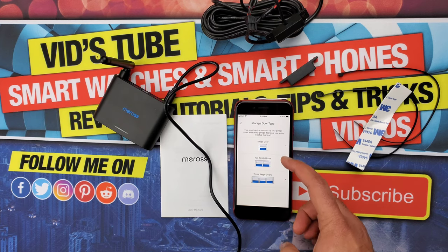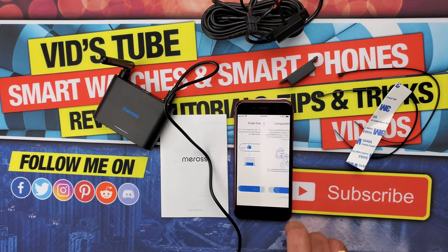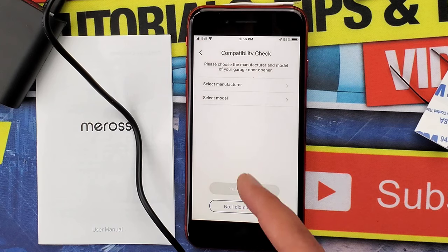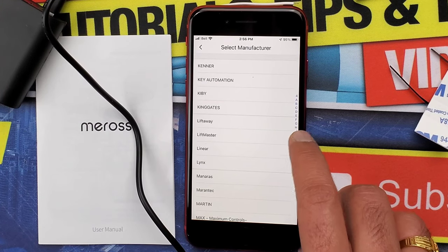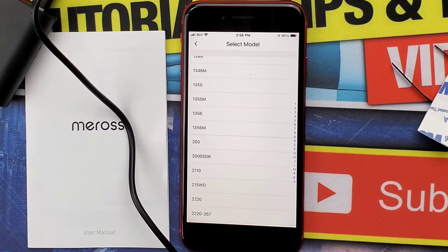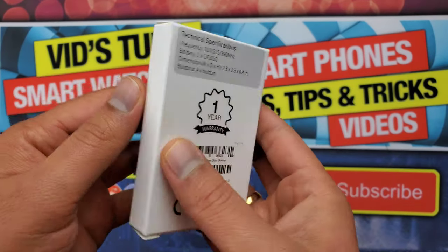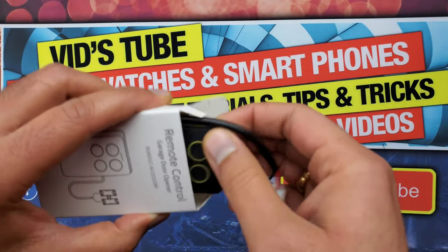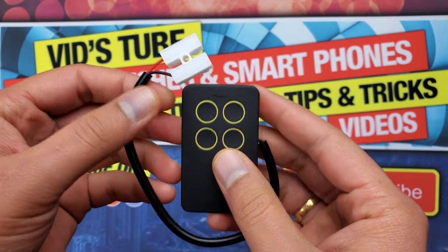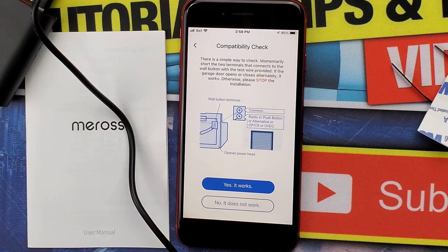The app will prompt you for a compatibility test, which you can skip if your garage door opener is listed on the compatibility table. In this test, the app asks for your garage door opener's name and model number. If the app indicates you need an accessory, email them at the address listed in the app and they will send you a remote control duplicator — a universal garage door remote control signal cloner. You can also do a quick compatibility test using the included test wire, inserting both ends into your garage door opener's input socket.